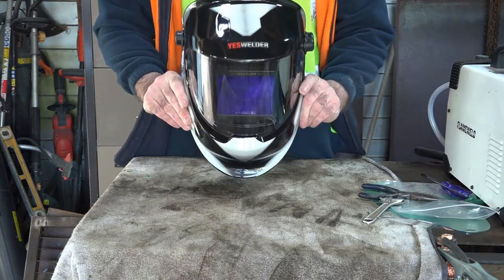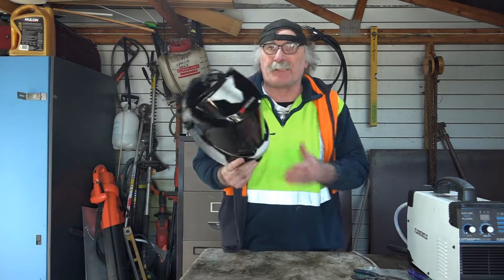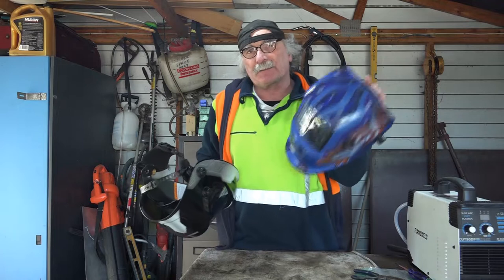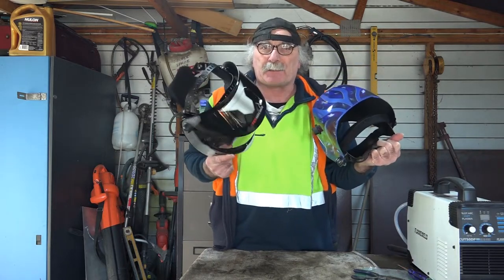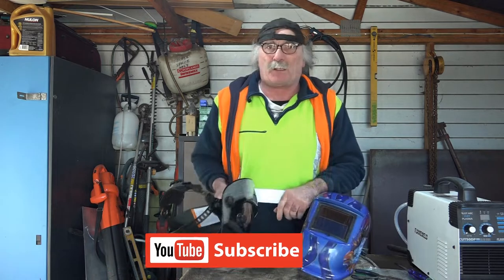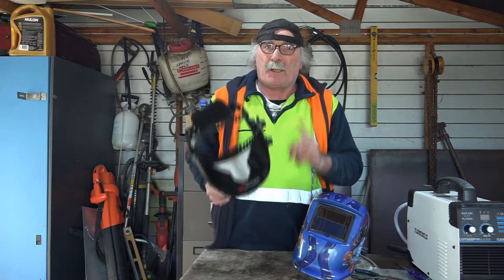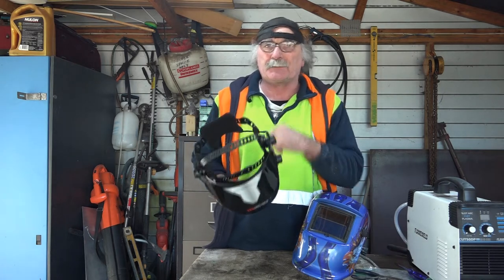So guys I've just put the headgear back on, it's good as new again - looks like it's just come out of the factory! That's how you change the protective lenses on your Yes Welder helmet - a little bit different than a standard helmet, just a few little tips and tricks that you have to learn so you don't break the clips and other bits and pieces. Anyway guys, same as usual - you like my videos, subscribe, drop me a like, drop me a comment. If you want to see a review about this helmet check up here, and if you want to see the first time I learnt to MIG weld without gas check over there guys. See you guys, bye bye!